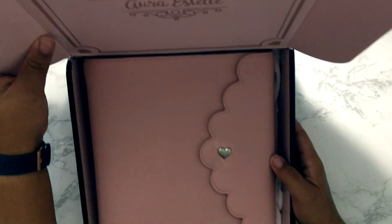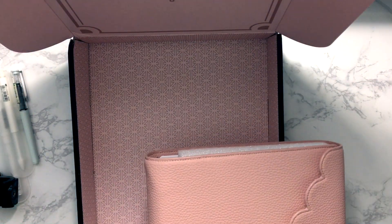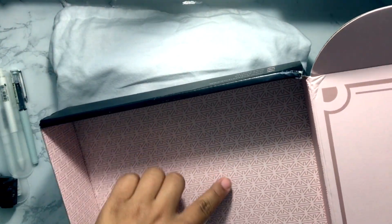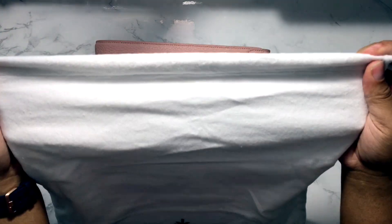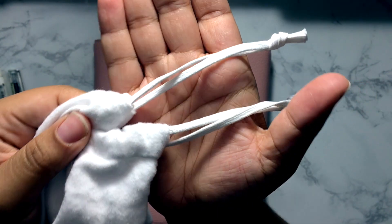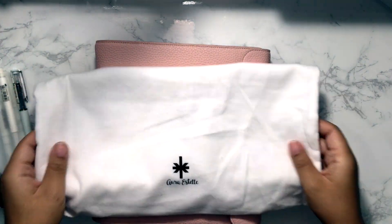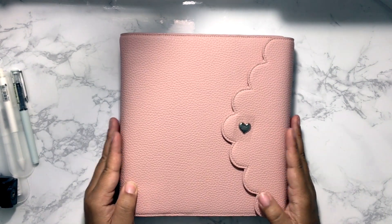Inside the box, the planner actually came in a dust bag — I've taken it out of the packaging here. The dust bag has their logo symbol printed on it, which I think is really cool. It's a very soft cotton dust bag with plasticky-coated straps, very good quality, nice and sturdy — definitely capable of handling this planner if you like to store it in the bag it comes in.